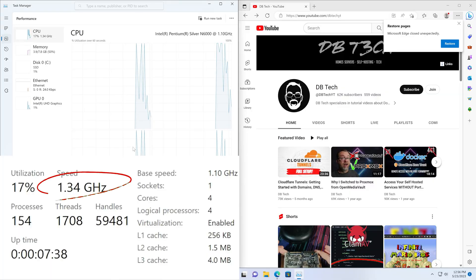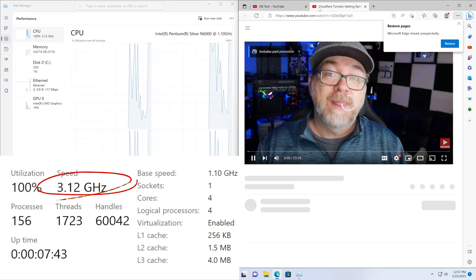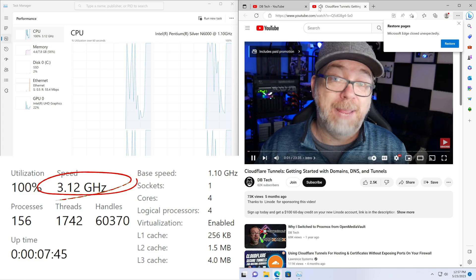Now let's talk about speed. The M6 comes with a base frequency of 1.1 gigahertz, but when you need that extra boost it can reach a burst frequency of 3.3 gigahertz, meaning you won't experience any annoying lags or delays, ensuring a smooth and snappy user experience.